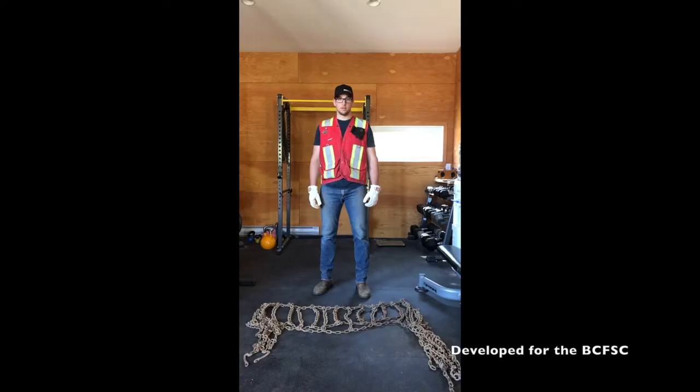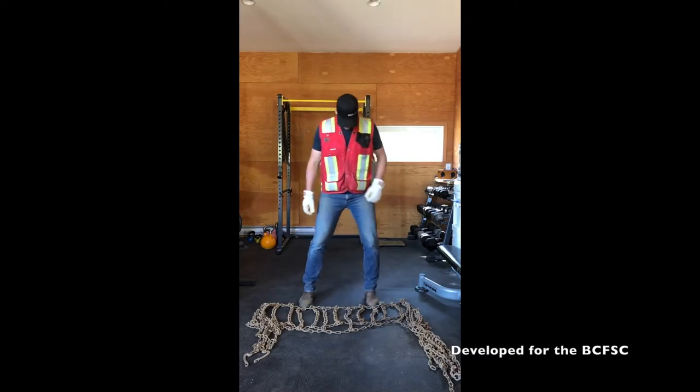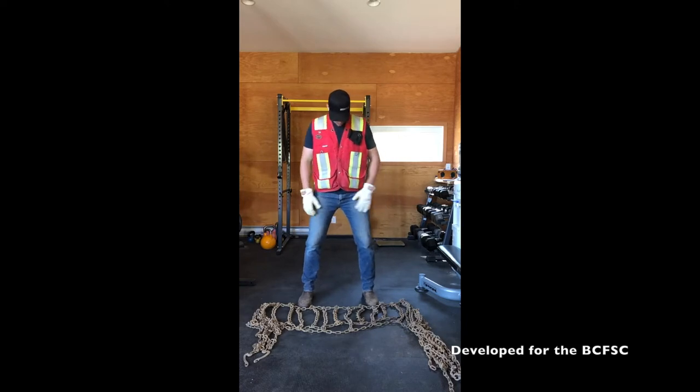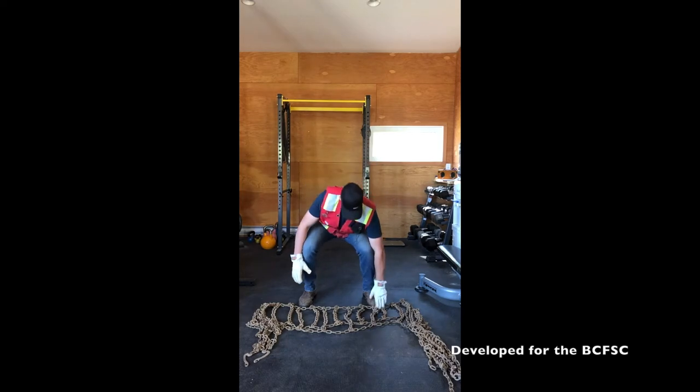General guidelines for lifting: Analyse the lift — what are the hazards? Use a wide base of support on a stable and level surface. Check for water, mud, ice and other debris. If necessary, wiggle your feet to get a firm base of support. Contract your abdominal muscles 30% and breathe. Keep the weight close to your body.